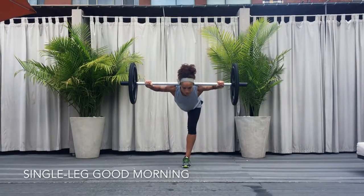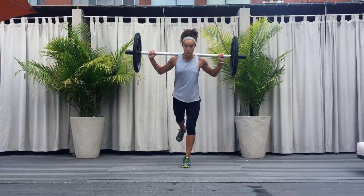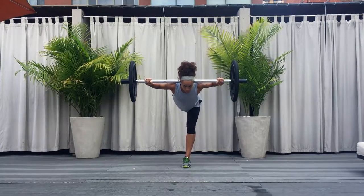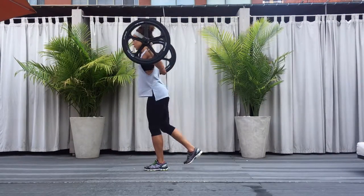Single Leg Good Morning. Begin standing on one leg with a soft bend of the knee and the axle resting across the shoulders. Push the chest out and the hips back as you lower the torso towards the ground while simultaneously extending the trailing leg behind the body, keeping the hips square to the ground. Contract the glute of the standing leg to raise the torso back to standing while driving the knee up to the chest.